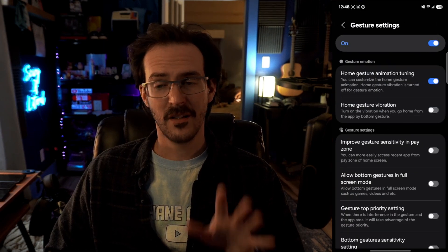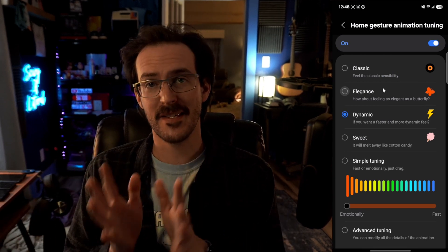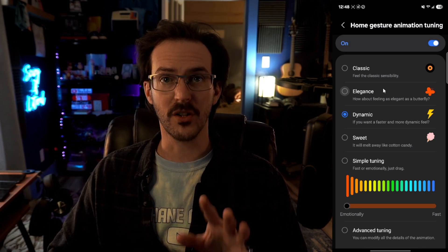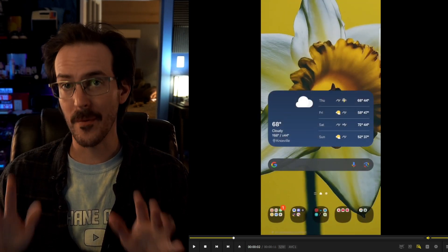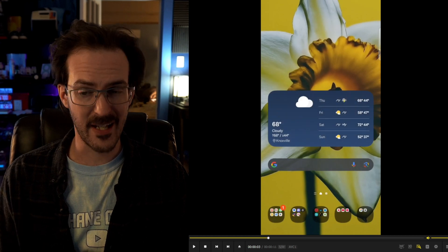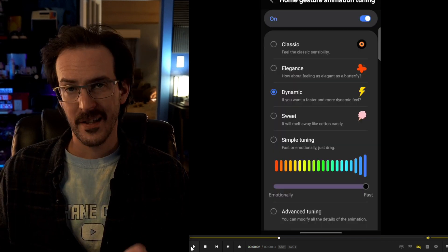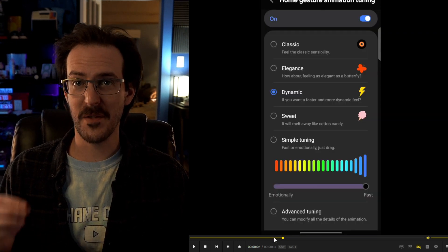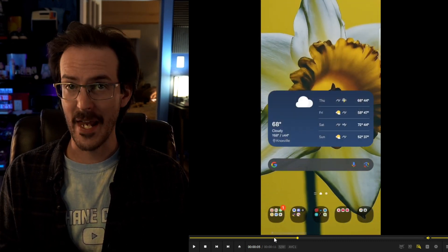Gesture settings — this one's kind of crazy. Home gesture animation tuning is a bit hard to show in this setup, so I did a screen recording to show you what each of these look like. The first animation is set to classic — that's what you get straight out of the box, and you can change the speed. Next up is elegance, which looks very similar to classic. Dynamic is definitely different — it is very, very fast. If you want to speed up your device without going into developer options and setting animations to 0.5x, this is another way to go.